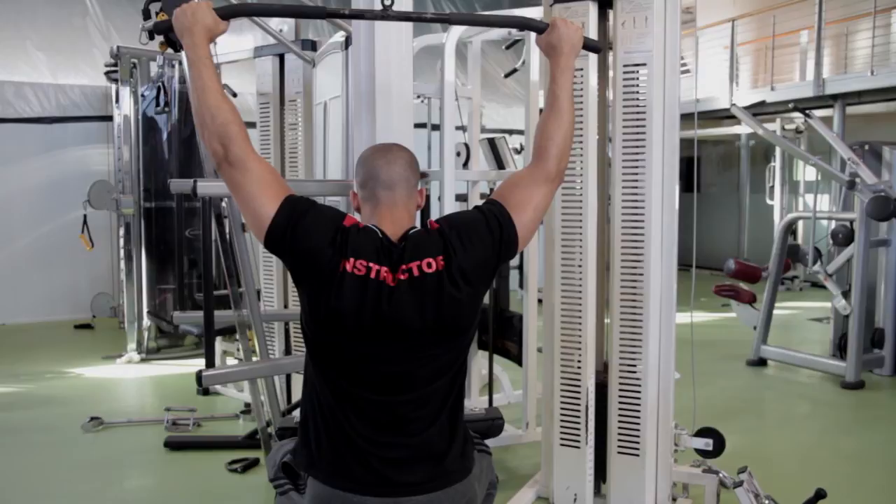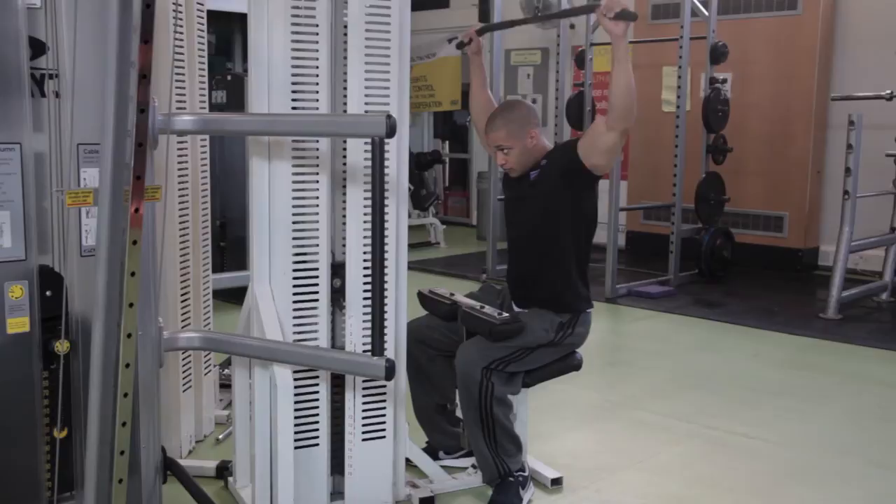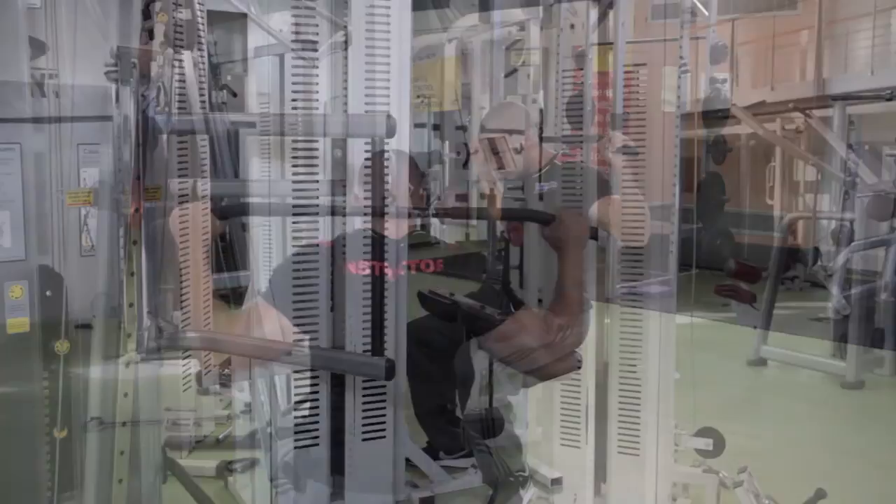Grip the bar, securing your hands with your thumbs. Your grip should be wider than your shoulders and the same distance from the ends of the bar. Your knees should be secured under the pads, feet flat on the floor. Lean slightly forward from your hips and pull your abs in. Pull the bar down behind and to the base of the neck. Your elbows should move towards your sides.